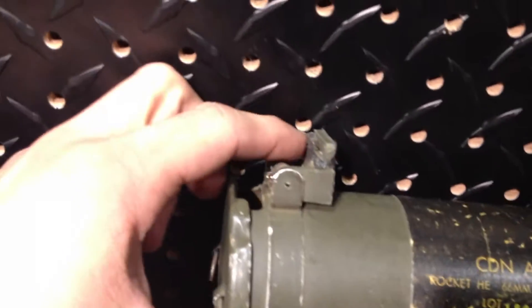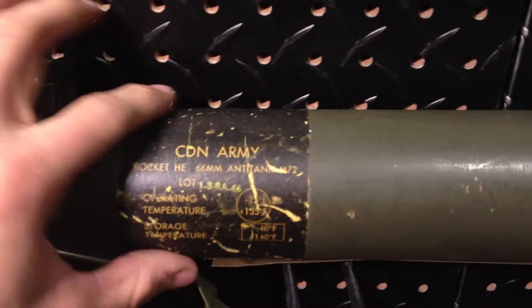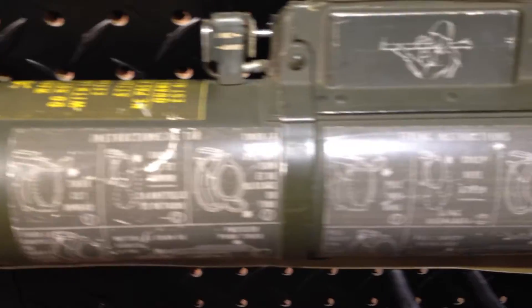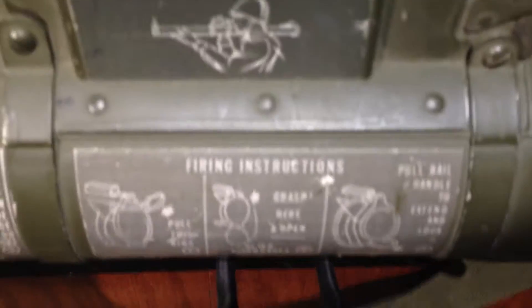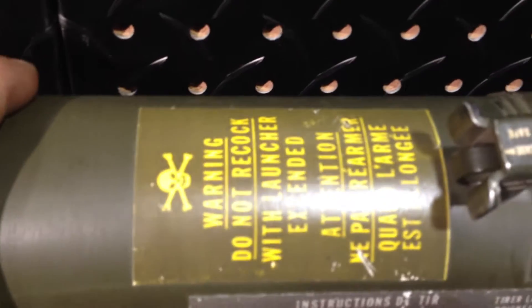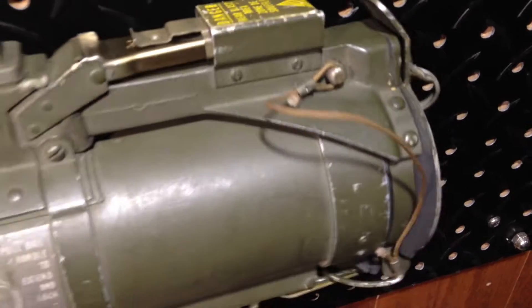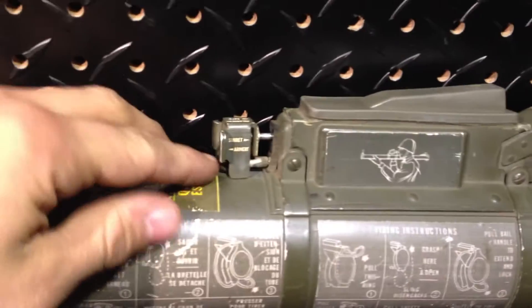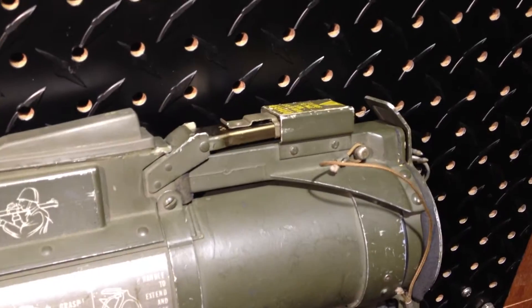Here's your front sight. There are some warning labels and various description labels — French instructions and English instructions. Up top is your trigger, and there's a safety. There aren't very many controls for this thing to learn.